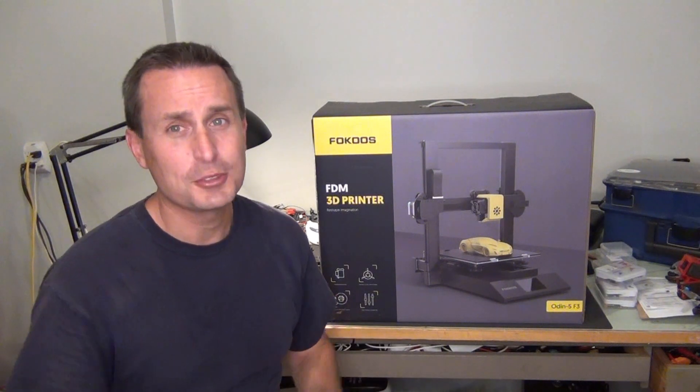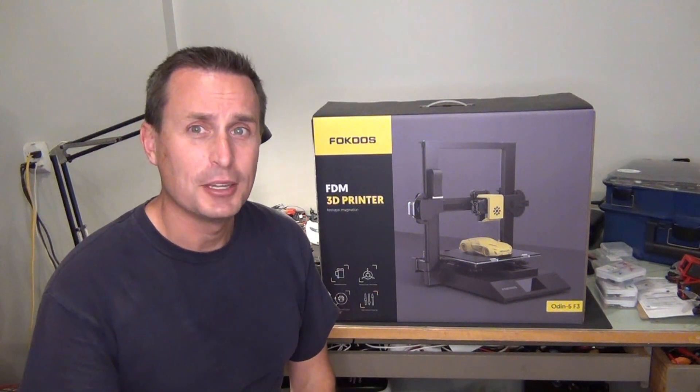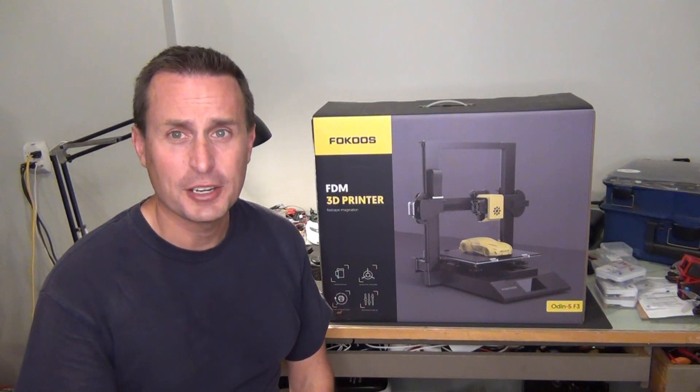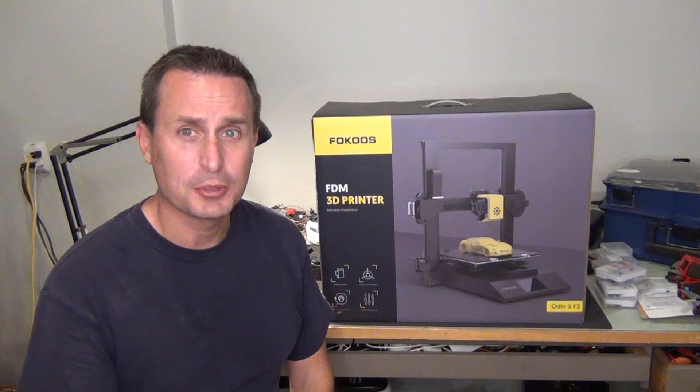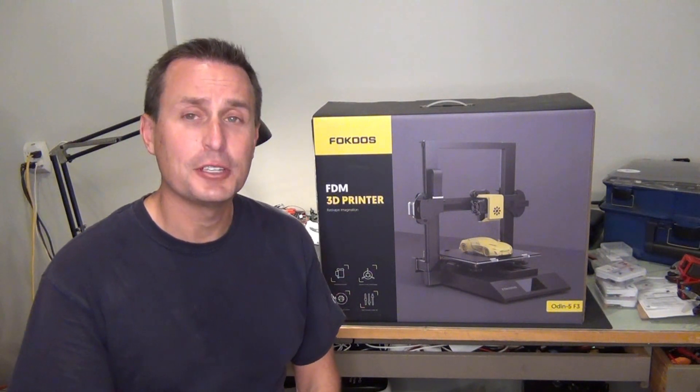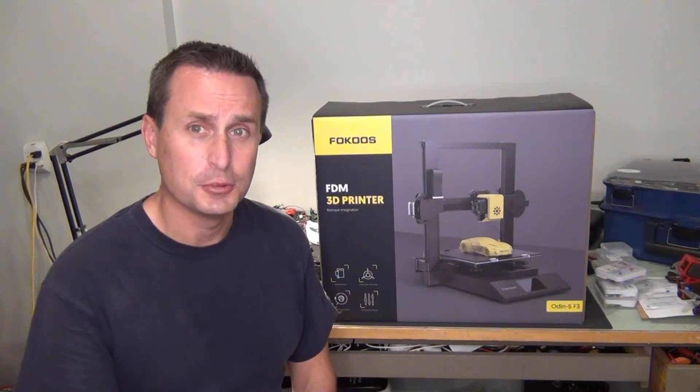I'm sure there's going to be little things along the way. I'm sure it's not going to be absolute perfection, but for the $250 to $350 range, let's see what the Focus can produce and how easy it can be to add 3D printing to your arsenal of tools on the bench.